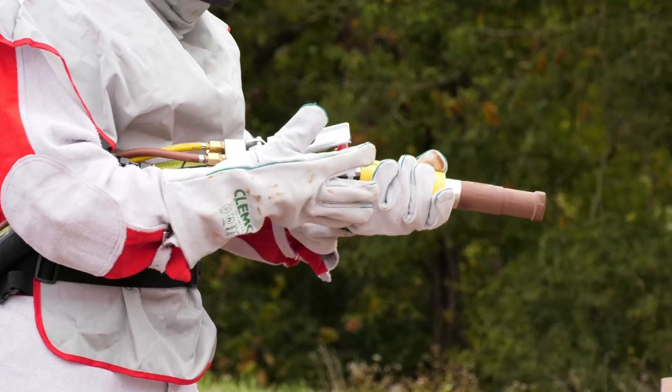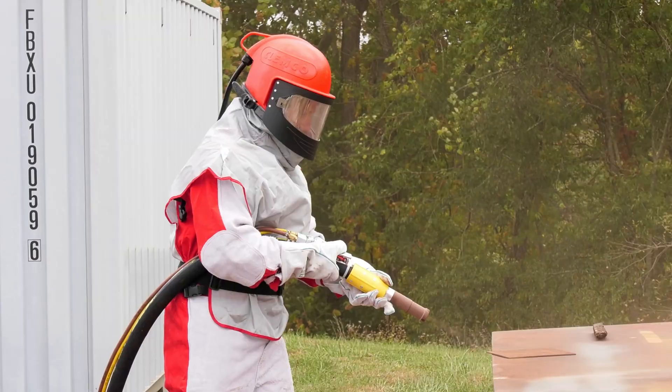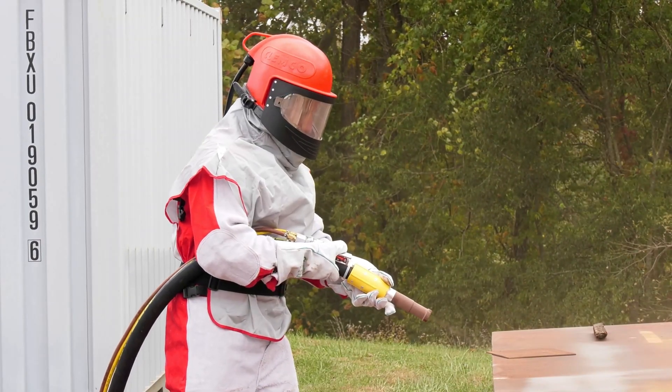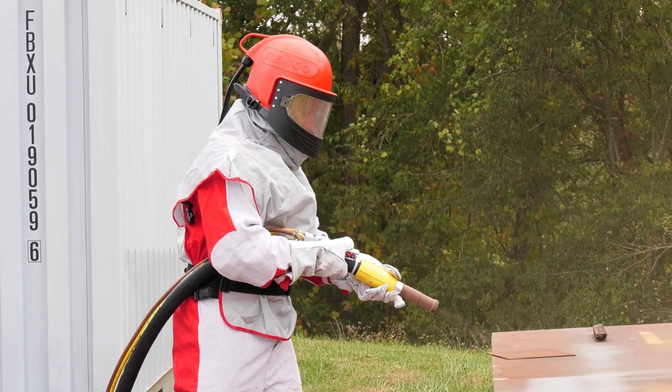Starting to blast. Point the blast nozzle at the surface to be blasted and press the deadman handle to start blasting. Blast until the pot is nearly empty of abrasive. Do not blast until the pot is completely empty, because this increases wear.